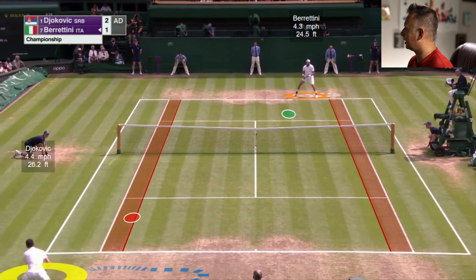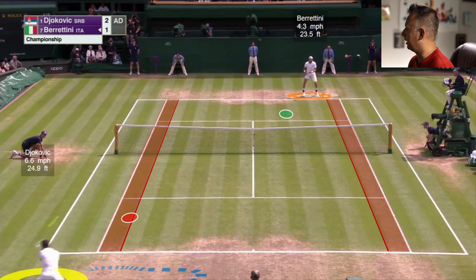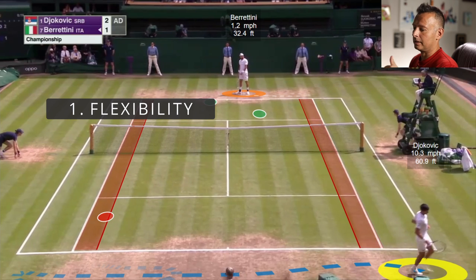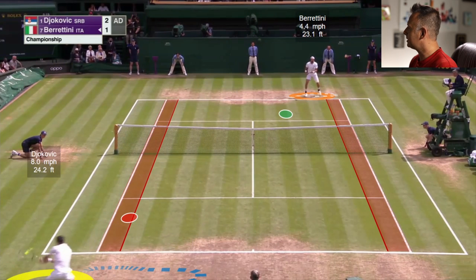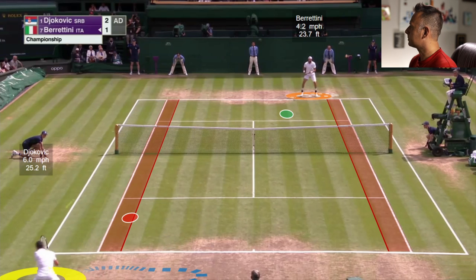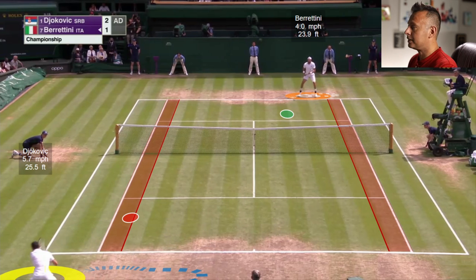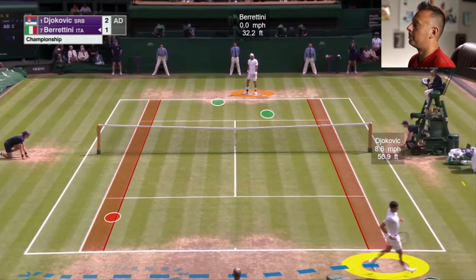Counter damages Berrettini, and Berrettini can't handle that depth and pace together. Just from a completely defensive position, Djokovic counter damages him and finishes him off. Crazy flexibility, crazy anticipation skills — he's sliding on grass. Look at the follow through: he doesn't follow all the way through. He's using Berrettini's pace against him, doing just what it takes to get the ball where it needs to go. He absorbed the pace and returned it back with an abbreviated follow through, hitting a laser deep — and Berrettini can't handle that.